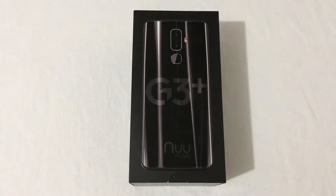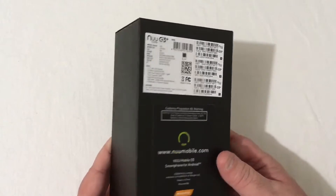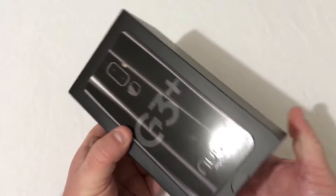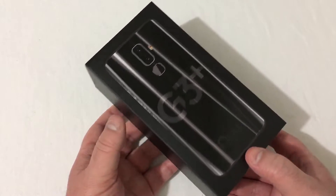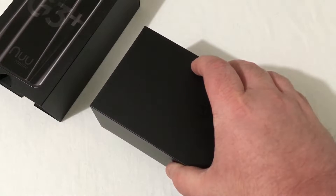These phones are great. I used my RED G3 as a daily driver and I've just been thoroughly enjoying the phone. With that being said, let's go ahead and look around the box. With the G3 Plus, you're getting a bigger battery — going from a 3,000 mAh battery to a 4,000 mAh battery. So let's go ahead and pop the top off here.